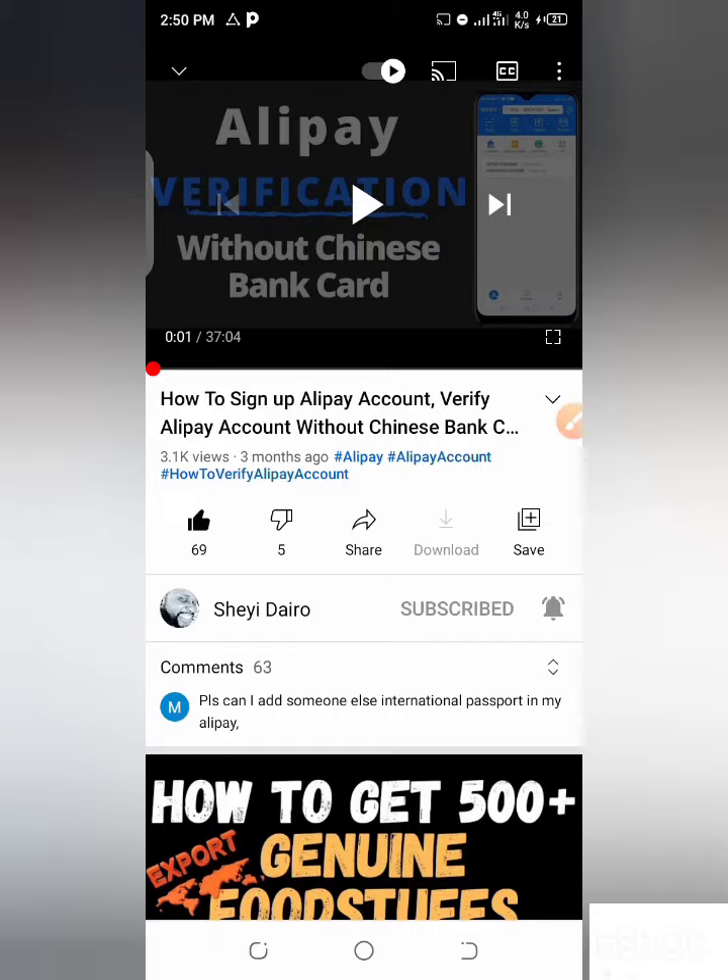Watch this video if you want to create or sign up your Alipay, just from beginning to the end — watching this video will help you a long way. After I've done this, you might be confused and don't know if your Alipay has been verified or not. I have many people who used to contact me and chat with me like, please, how do I know if my Alipay has been verified? So this is just a simple method to know if your Alipay has been verified.